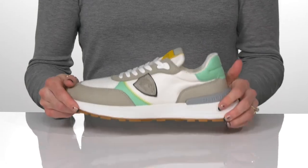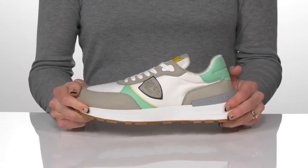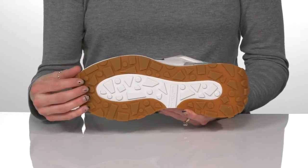The midsole is very lightweight and shock-absorbing with a lot of flexibility. They do have a non-slip rubber outsole with lugs that's super awesome for traction.